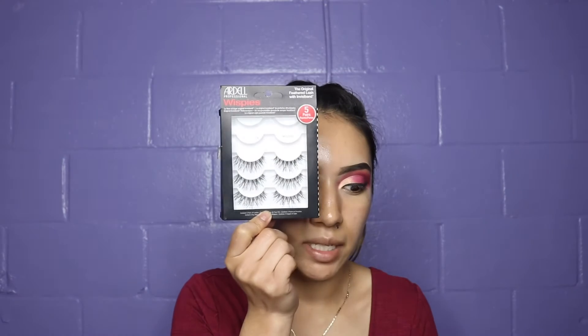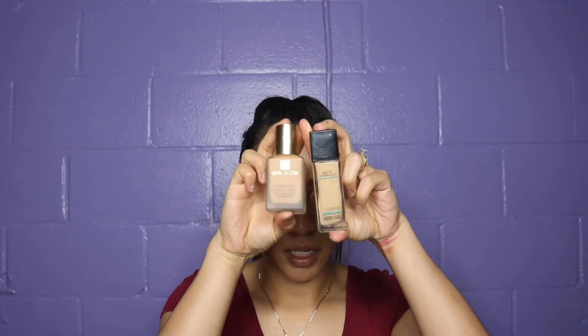I'm going to do a wing with my CoverGirl eyeliner. Then I'm putting on Ardell Whispies lashes using Kiss Striplash Adhesive. For foundation, I'm using my Estée Lauder Double Wear and my Maybelline Fit Me — I'm going to do my little cocktail mix.